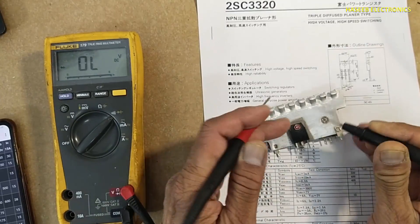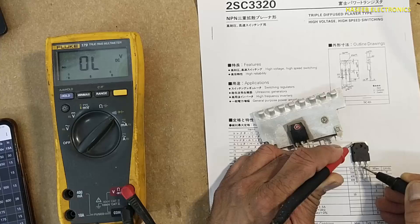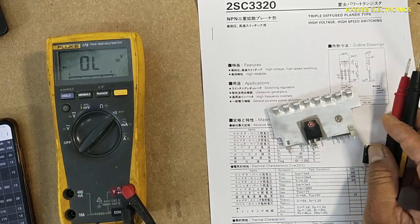Note that the center collector pin is also connected with the chassis. Thanks for watching. Assalamu alaikum wa rahmatullahi wa barakatuh.